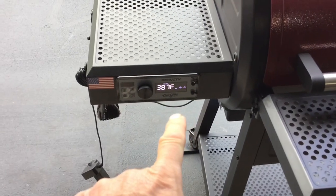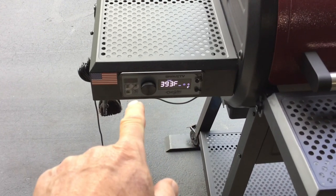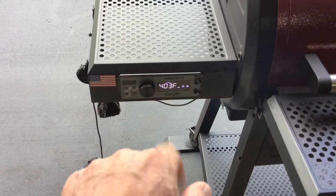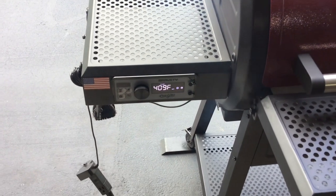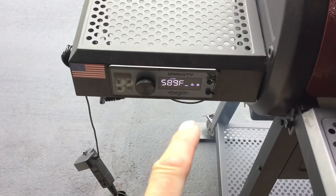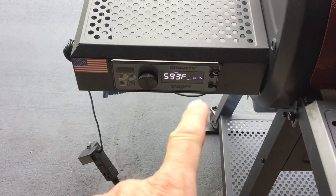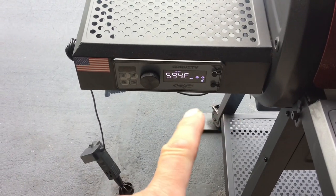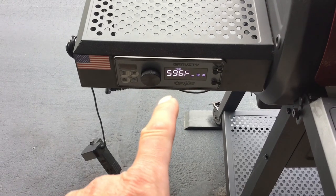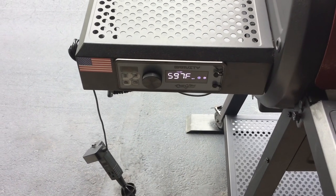I just set it to 600 and pressed the turbo button on the fan — that puts it in high speed. We'll be at 600 in less than two minutes. Even on turbo, it throttles down that fan to get you right to that 600. We'll see how far it overshoots.